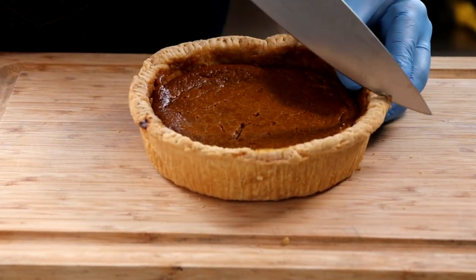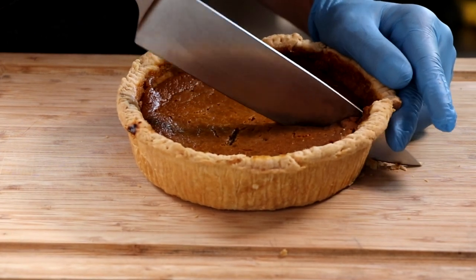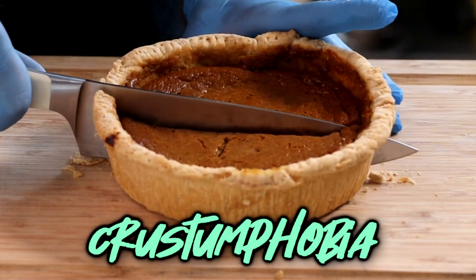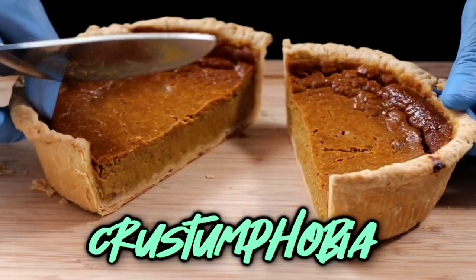Welcome back everyone to Easy Freezer Meals. Today we have got a delightful episode and I'm excited that you could join me, because you're going to help me get over my illogical fear — crust-stump-phobia. If you're not sure what that is, that is the fear of pies, or making pies, because I'm not very good at it.